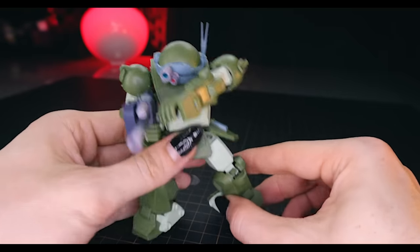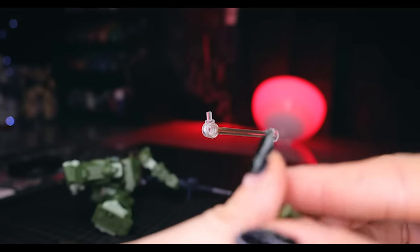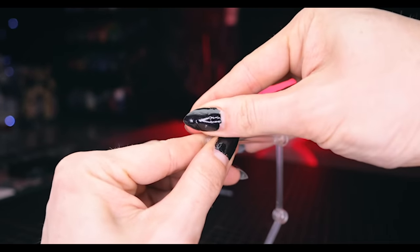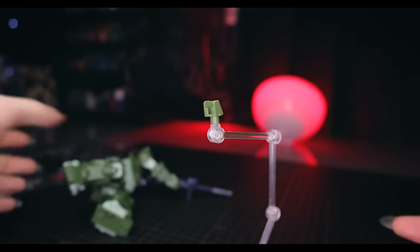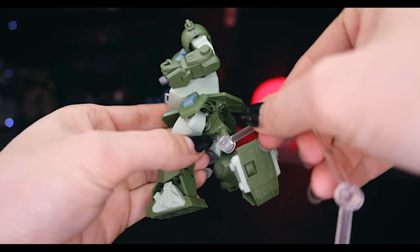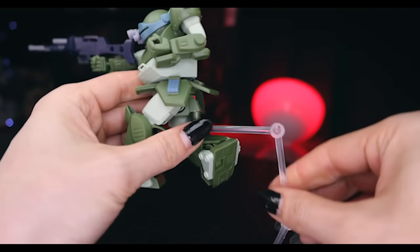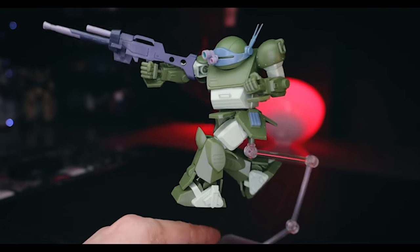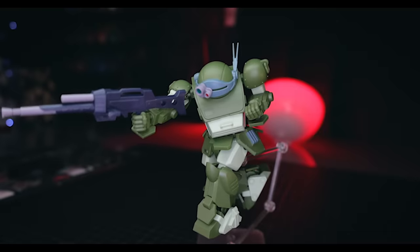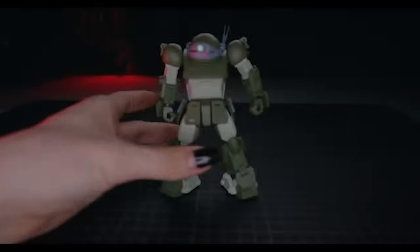The last accessory is the action base adapter, which pops onto any 3mm peg. There's a small part that slides it on and it attaches securely - actually holds on very nicely.